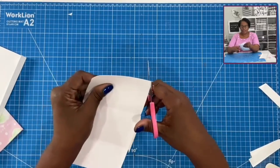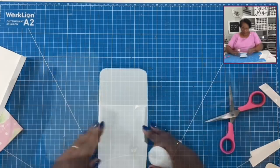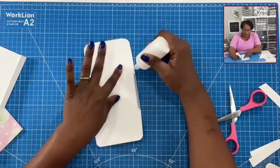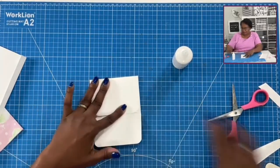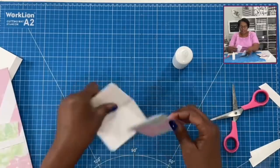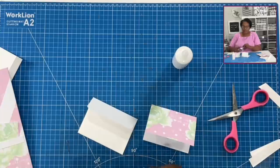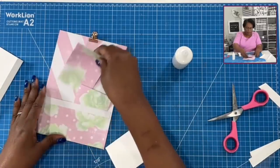I'm going to take my scissors and just round the ends. If you have a corner rounder you can use that as well — if you don't, this is a great way to get that rounded corner look. I'll take my glue, add a little bit there and there. The end that is the longest is the bottom — that's where we fold up. So I'm just going to add my glue, bring that up, and that's how easy it is to make our own envelopes. Take one of these cards out, put it in the envelope, and you know you have a good fit. To seal it, I'm going to add just a little bit of tape.